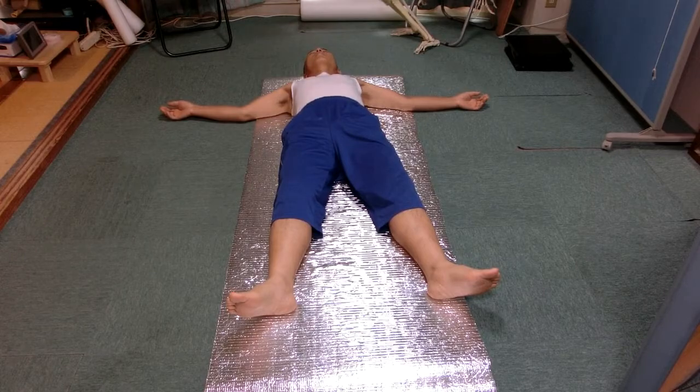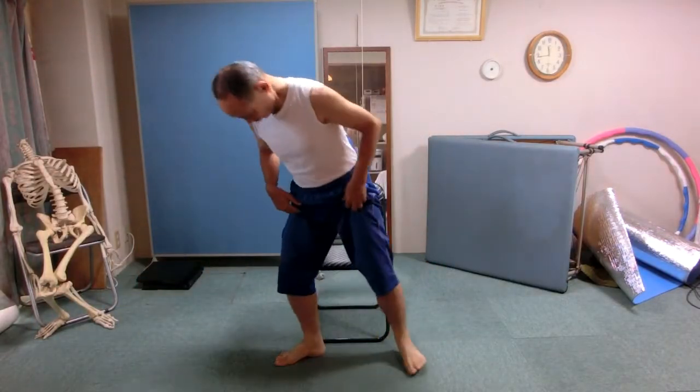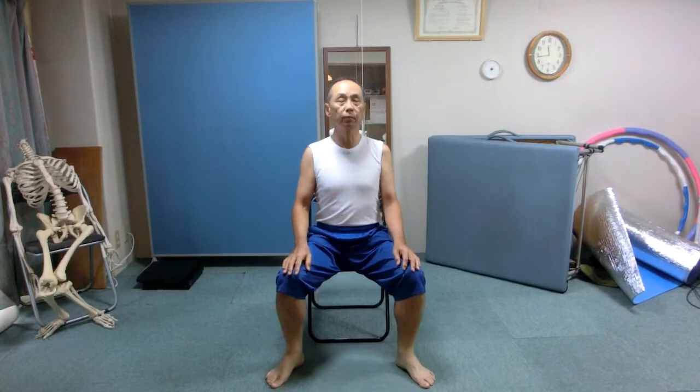Rest please. Come to sit on the chair. Sit in front of the chair, away from the back of the seat.